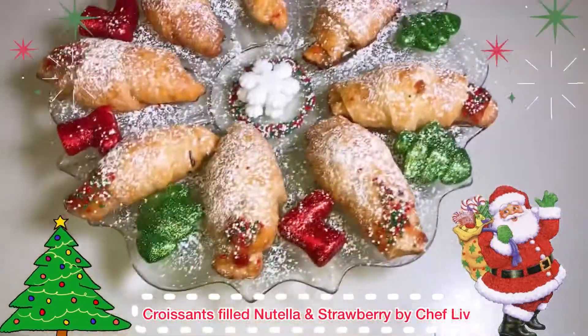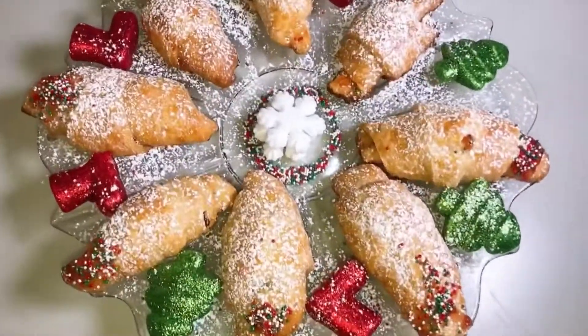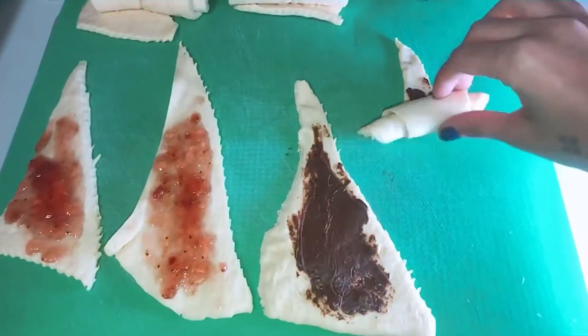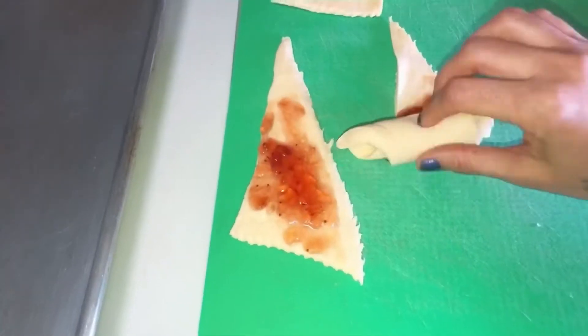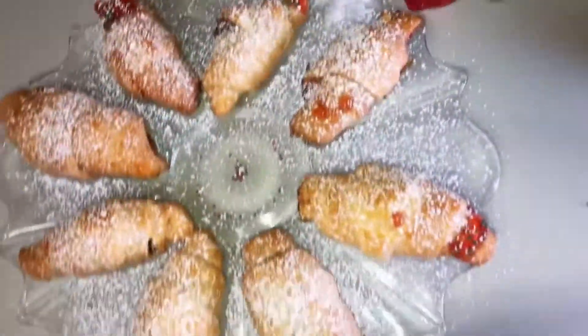Merry Christmas everyone! Welcome back to my YouTube channel. This is Chef Liv, or Cleopatra Detox, and today I'm going to show you how to make croissant filled with Nutella and strawberry. This is so easy to make and really great to eat around the holiday and Christmas time with family and friends.